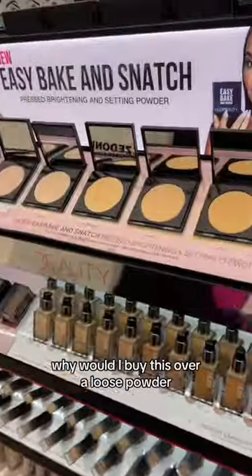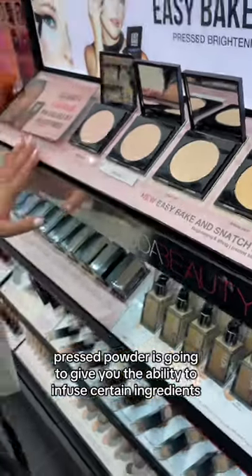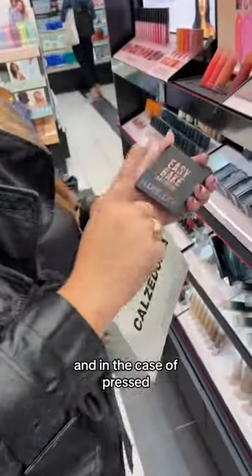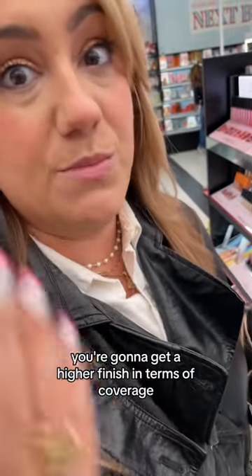This is the new Huda Beauty Easy Bake. Why would you buy this over a loose powder? Pressed powder gives you the ability to infuse certain ingredients. And in the case of pressed, because it's more concentrated in terms of the pigment load, you're going to get a higher finish in terms of coverage.